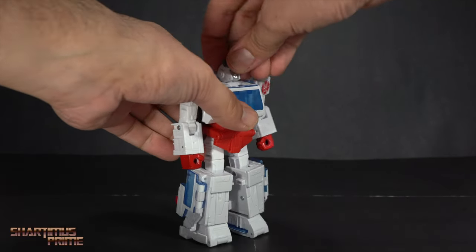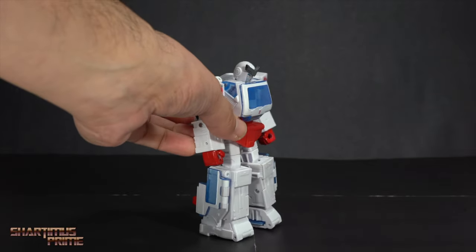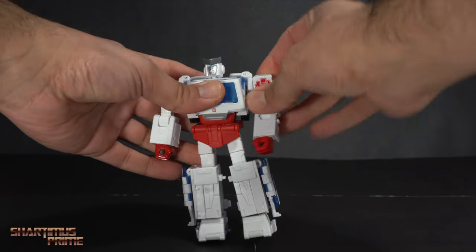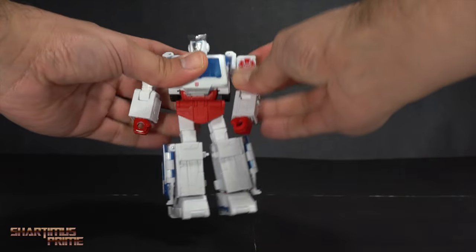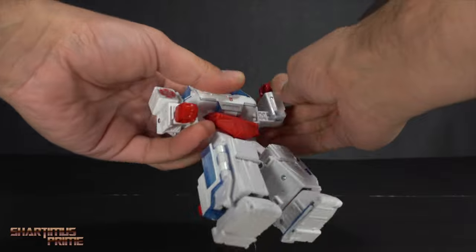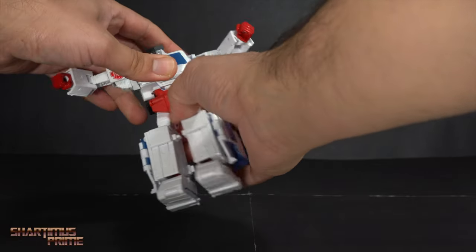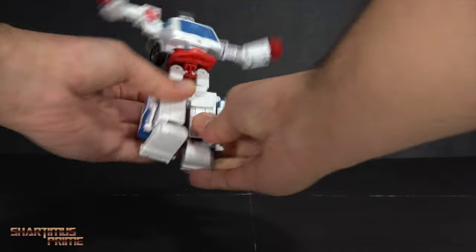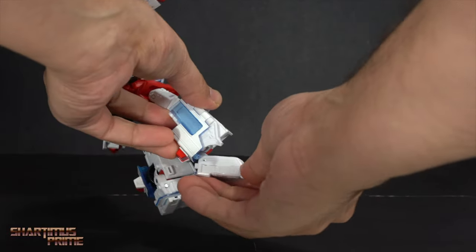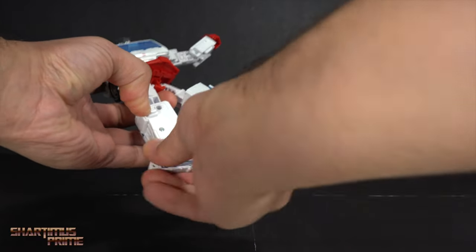The articulation on these figures is pretty solid. The head moves up a little and down a little, giving the chin some room to dig into the chest. The chest can shift forward slightly due to transformation. No butterfly joints due to transformation, but there's a real shoulder joint that moves outward, rotates a full 360 degrees, a bicep swivel, a 90-degree elbow bend, and wrists that turn side to side. There's a waist cut, no ab crunch, a crotch panel that moves up and out of the way, hips that move out and kick forward and back, a mid-thigh cut, a single-jointed knee at 90 degrees, and really good ankle articulation with pivot.